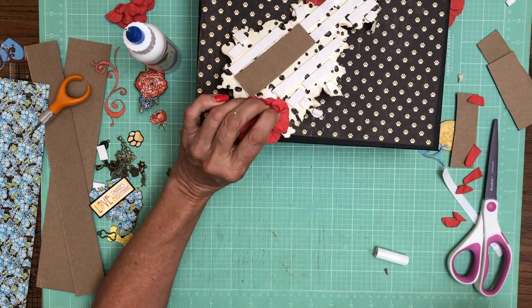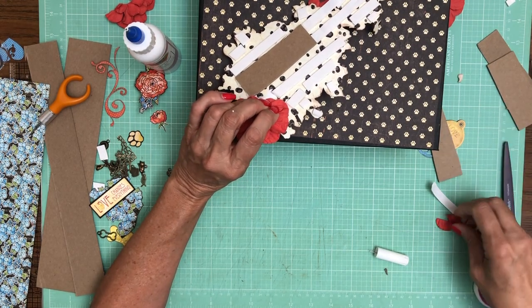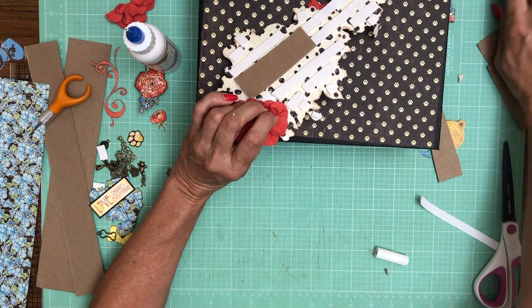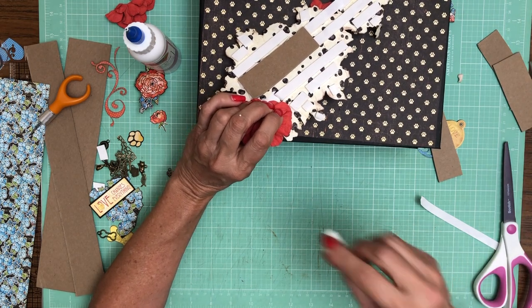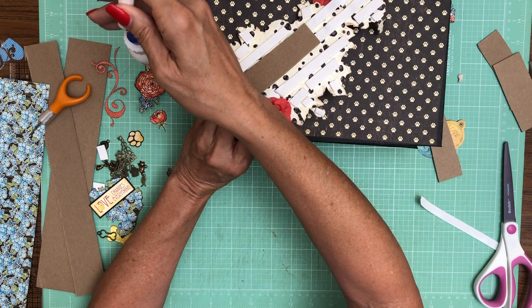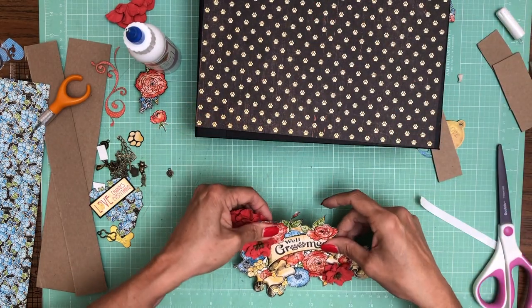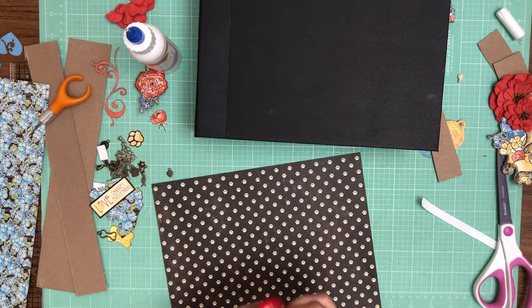I'm just going to hold that in place for a second. I do everything with art glitter glue because I find it holds up the best. Some people like hot glue because it speeds things up, but I haven't found a hot glue that's really permanent — it gets dry and over time it'll crack or release from your paper. It also depends on how you store your album. Okay, I'm going to ink the edges of this and then we're going to put down the base.